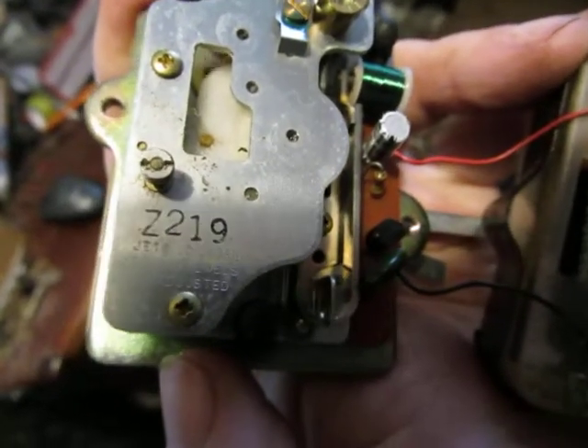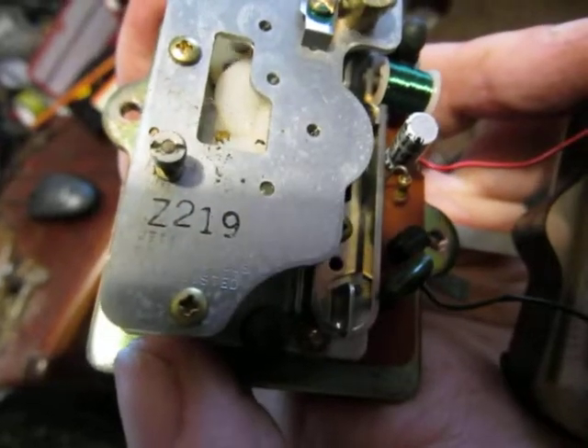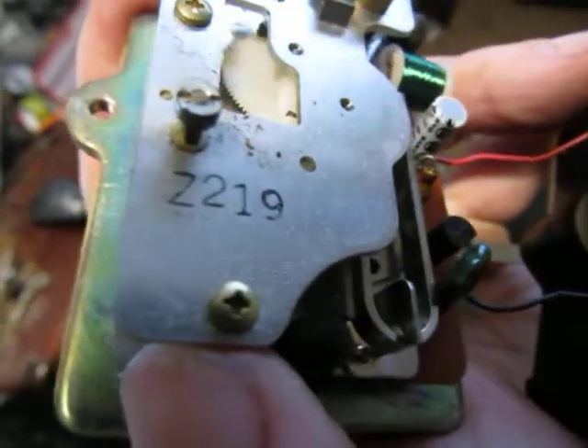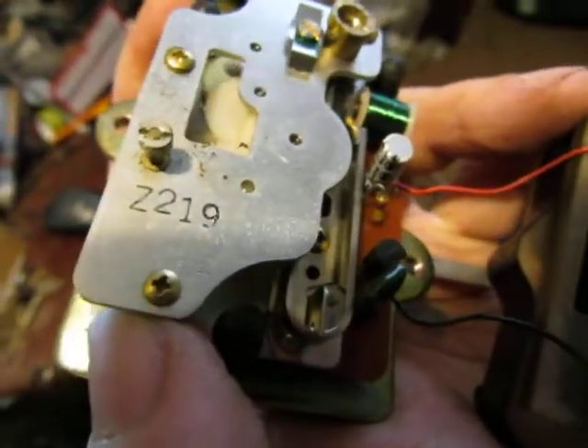You might see that now — it's difficult to get that lettering to show up, but it is there.